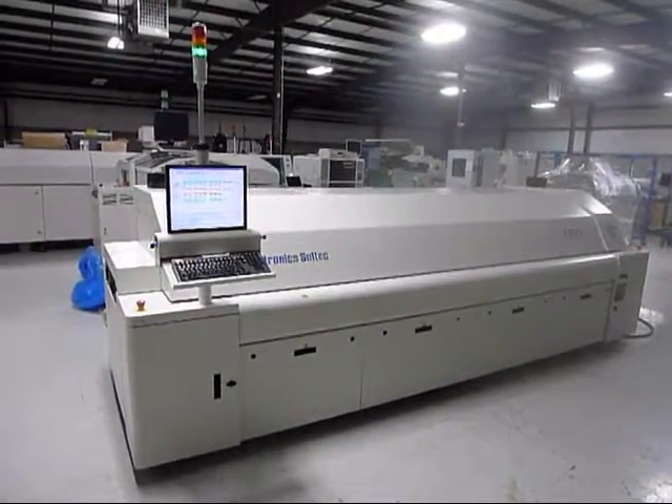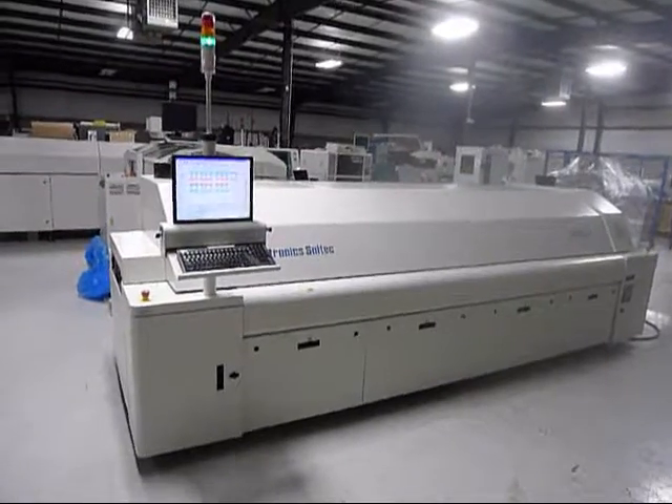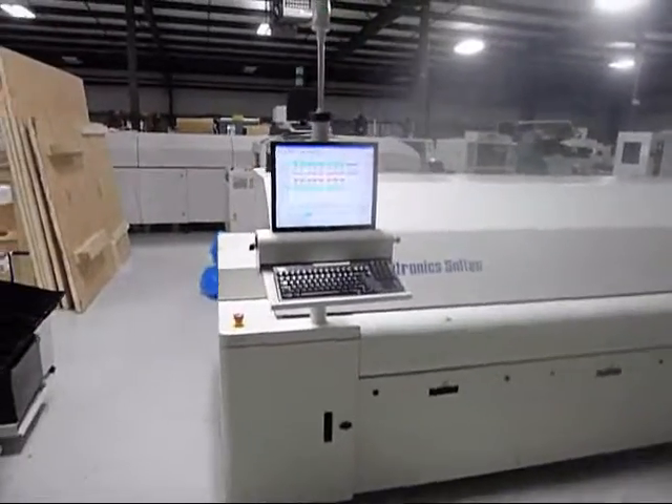This is a video demonstration for the Vitronix XPN3. It's a 2010. It is up and running.